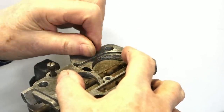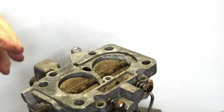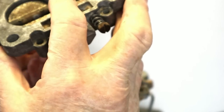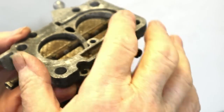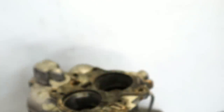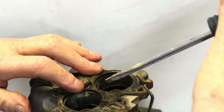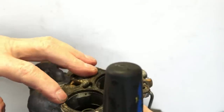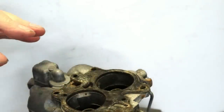First, we remove the base plate to get a handle on what the butterflies represent in terms of absolute flow resistance. And whilst I've got this off, you can see how the gasket is overlapping here. There is a good sixteenth of an inch of overlap around here and here. So let's see what that costs in terms of flow.